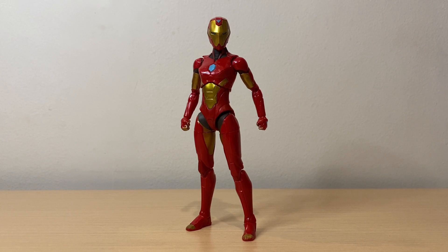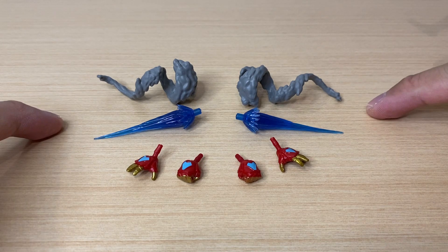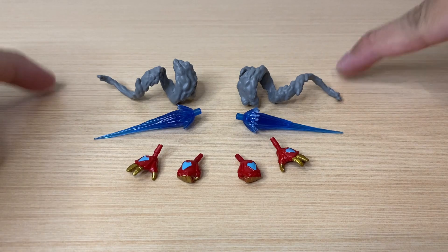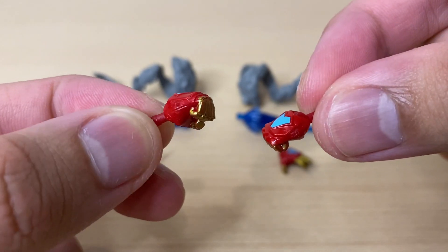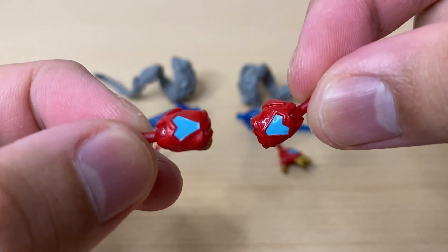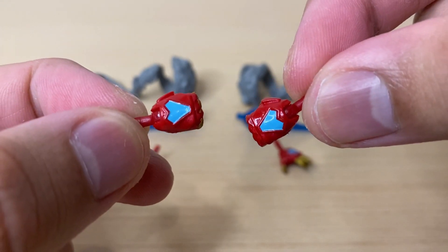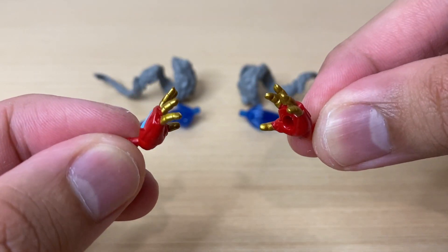So here we have Iron Heart. Now before we talk about the figure itself, let's go over the accessories. So besides the Build-A-Figure piece and the Riri Williams alternate head sculpt, we get two pairs of interchangeable hands, one pair of repulsor blast effects, and one pair of smoke effects. The hands here look good. With the fisted hands, the paint apps look nice — it's clean. I do wish they mixed in a bit of white with the blue here to make the glowing arc reactor effect better.